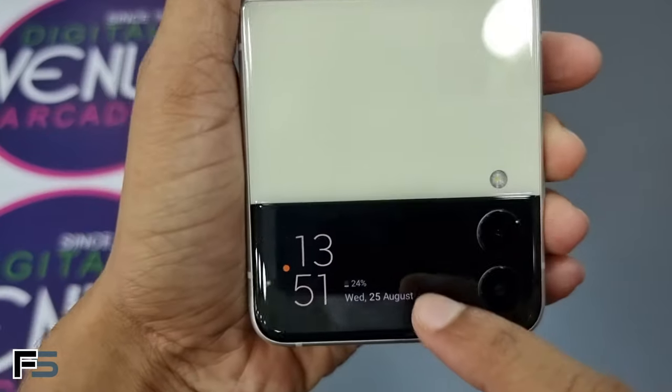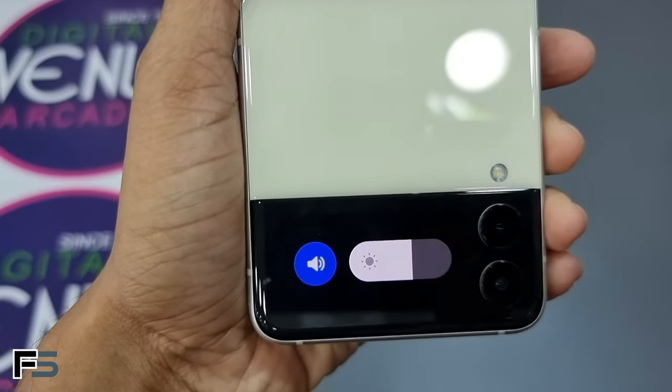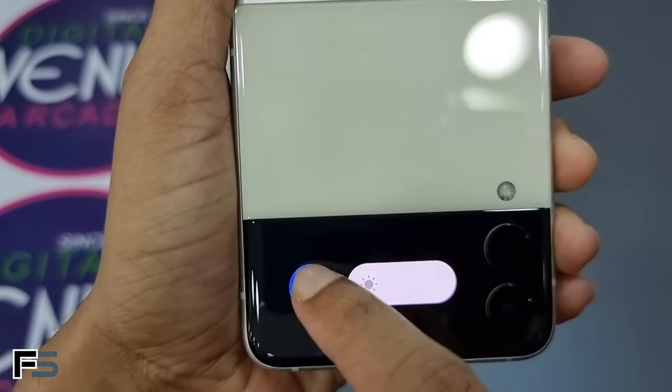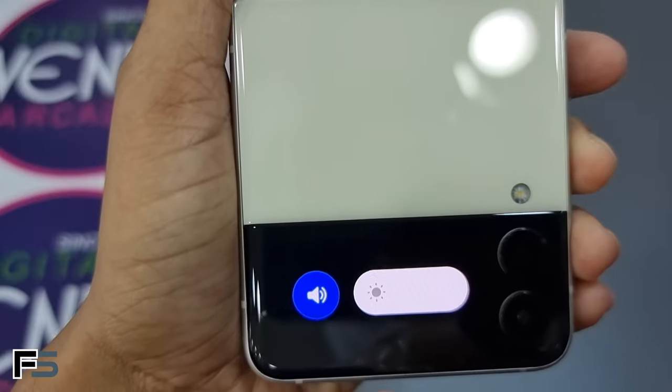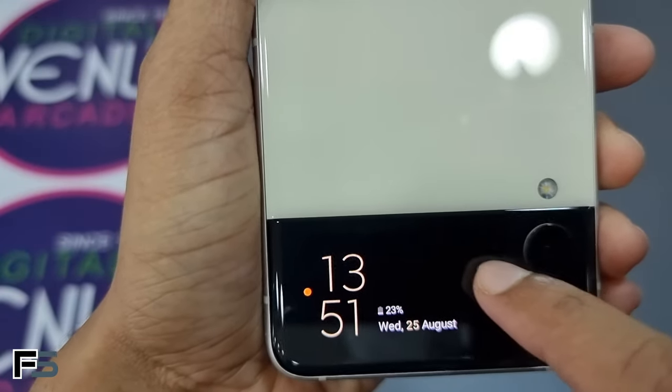We can also shoot a photo or video from the cover screen. The cover screen is protected by the new Corning Gorilla Glass DX and has an always-on display that is customizable. Swiping down, we can change the brightness levels of the cover screen and change the profile from silent or mute.